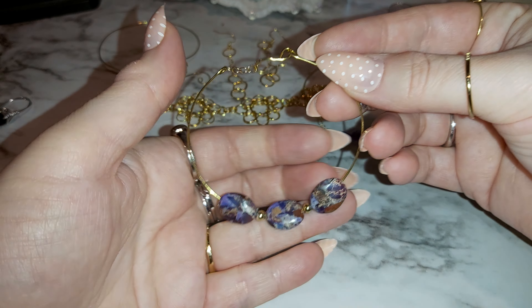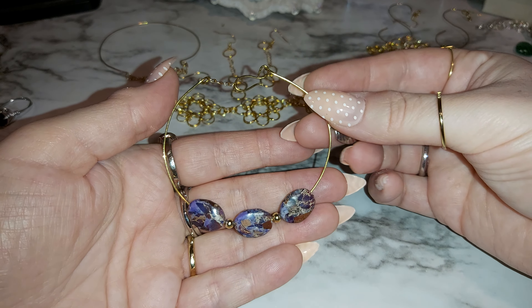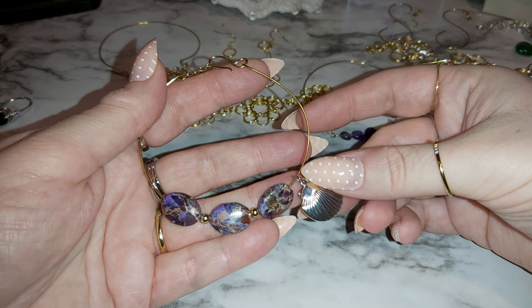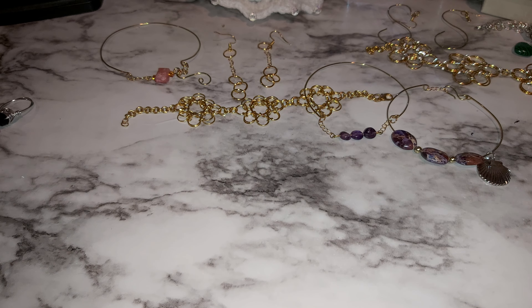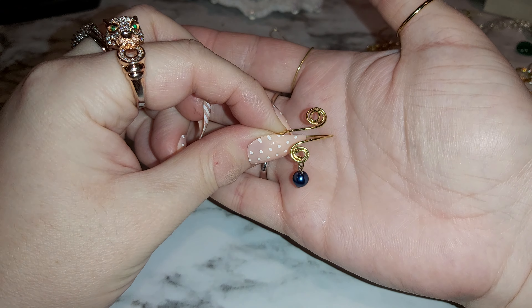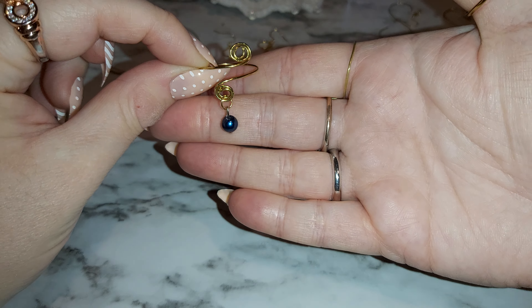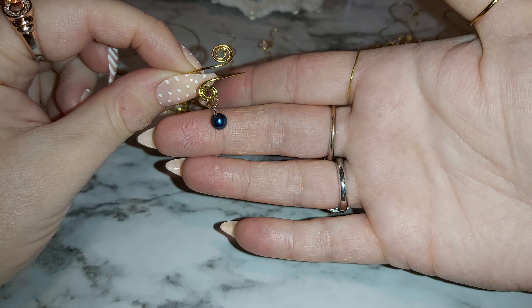And a seashell. I might take this off — might look better without it. What do you think? Let me know down below your opinion. Looks good with or without it, right? Let's start with the rings. I got this swirly ring that I made and I put a little blue shiny bead. It is a pearl, but it's not real pearl.